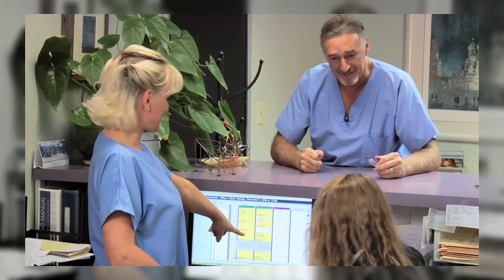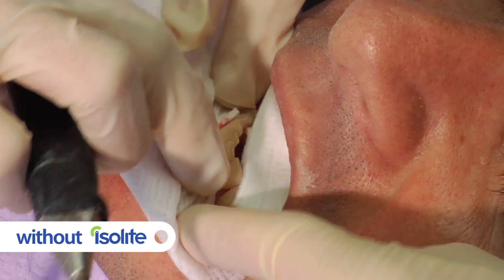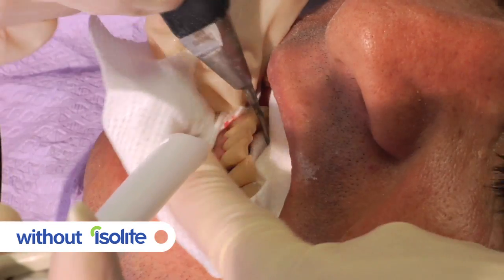When you really think about standard four-hand dentistry, a number of challenges emerge. The tongue is in the way, hands are in the way, suction is in the way.